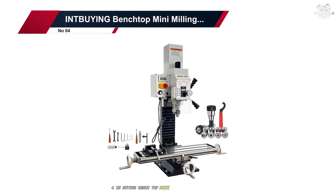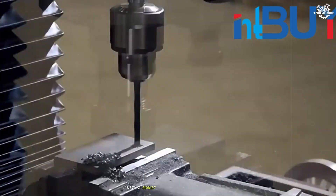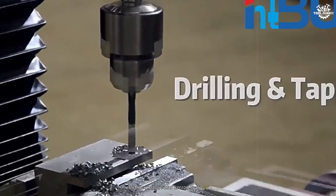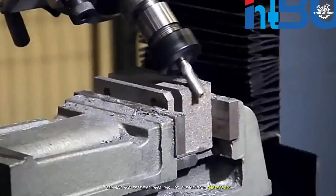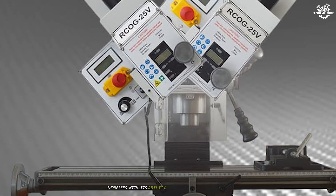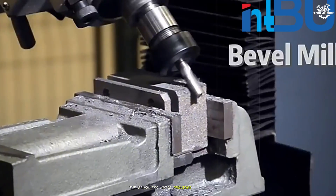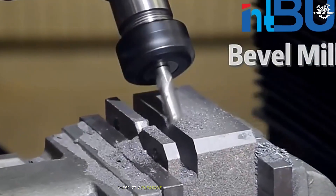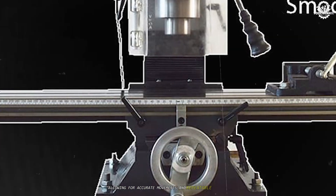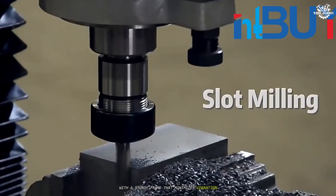Number 4: In-Buying Benchtop Mini Milling Drilling Machine. At number 4, the In-Buying Benchtop Mini Milling Drilling Machine steps up the game with a robust 1100-watt brushless motor and an integrated cross-work table for high-precision positioning. The machine supports speeds up to 2250 RPM and features overload and overheating protection, ensuring both safety and longevity during extended use. In hands-on testing, it impresses with its ability to handle a variety of tasks, including plain milling, chamfering, drilling, and groove milling. The brushless motor provides smooth, consistent power, and the low noise operation makes it a pleasant addition to any workspace. The integrated cross-work table stands out for its precision, allowing for accurate movements and repeatable results, which is crucial for detailed work. The build quality is solid, with a sturdy frame that minimizes vibration and enhances overall rigidity.